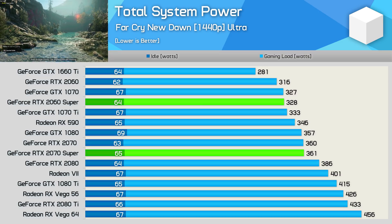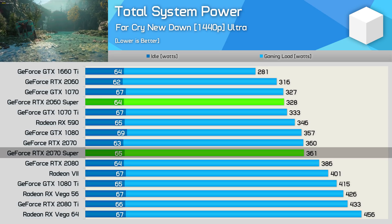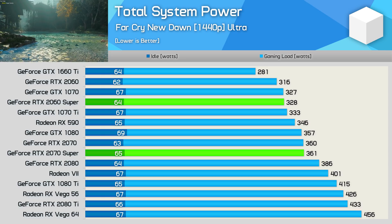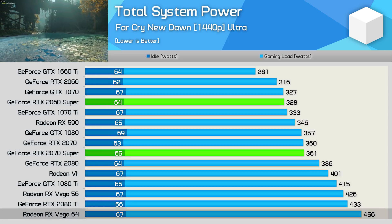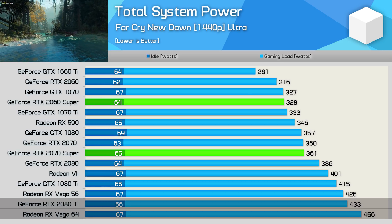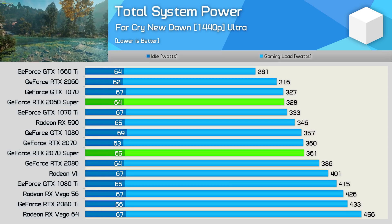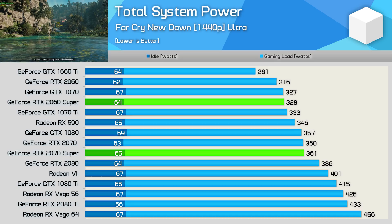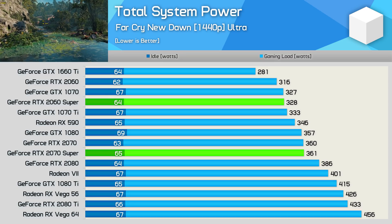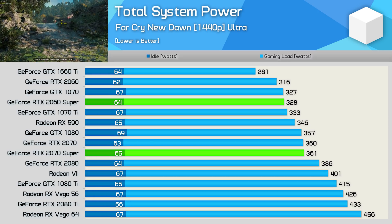However, once we factor in the entire system power draw, those margins are reduced quite substantially. The 2070 Super consumes just 10% less power than the Radeon 7, and there are some interesting changes when measuring from the wall — for example, Vega 64 jumps ahead of the RTX 2080 Ti. The reason is that we're now including the power draw for the entire graphics card as well as other system components such as the CPU, which has to work harder when paired with more powerful GPUs. The Super variants slot in exactly where you'd expect in terms of power usage.